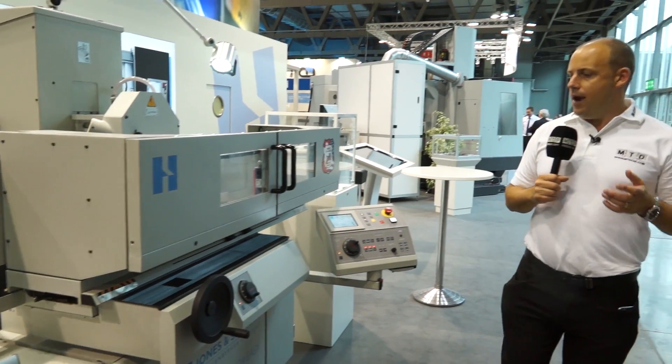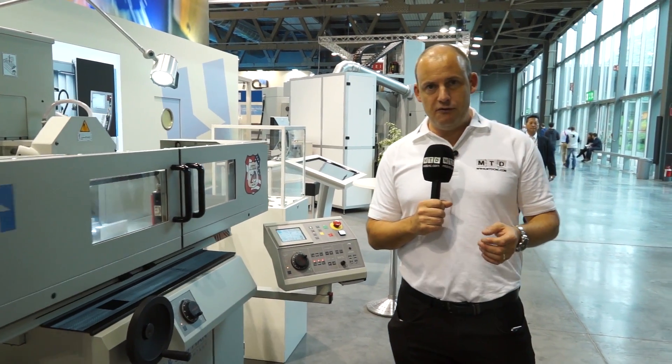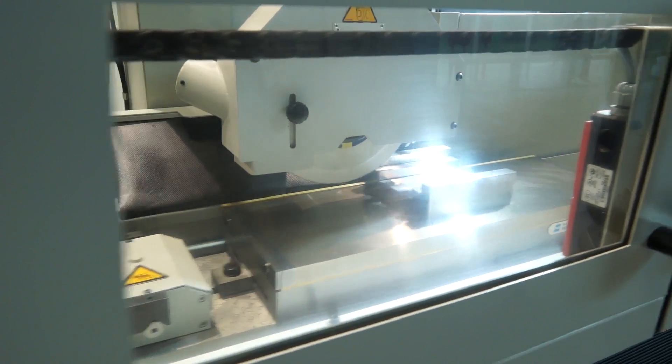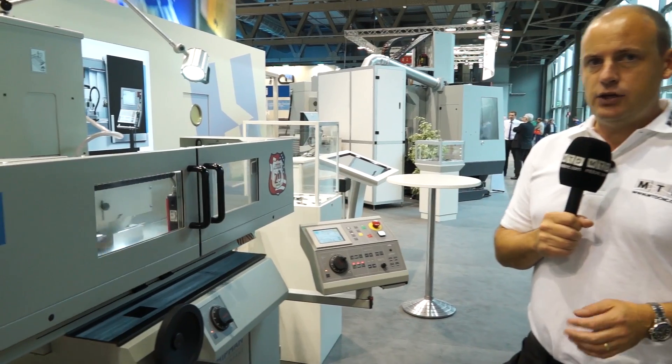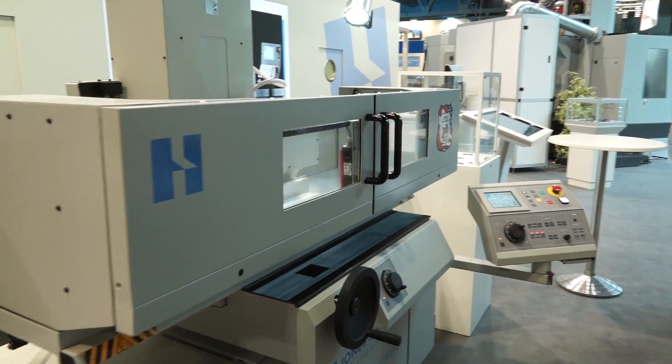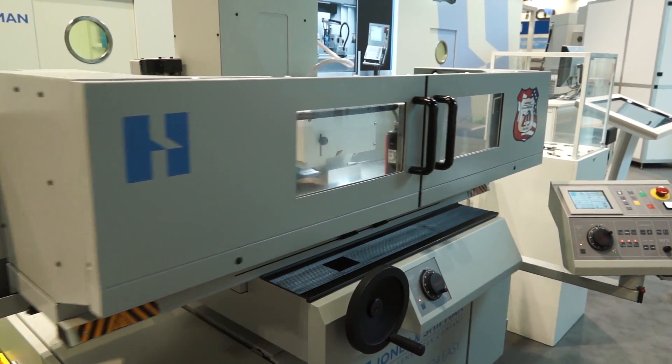Last but not least, we've got here the Jones & Shipman 624 EZ Surface Grinder. This has to be one of their most popular sellers throughout the world, and just another example of the technology on show here at EMO in Milan 2015 from the Hardinge Group.